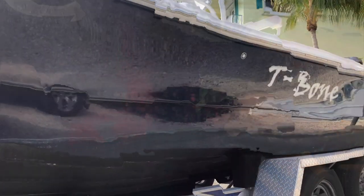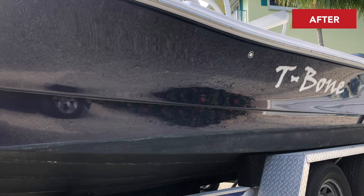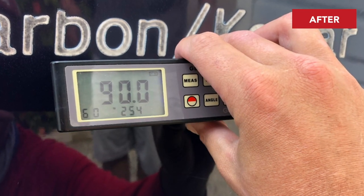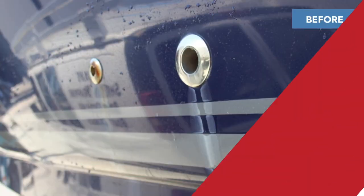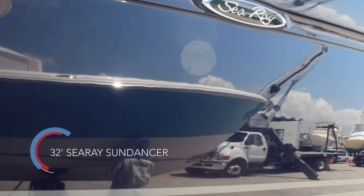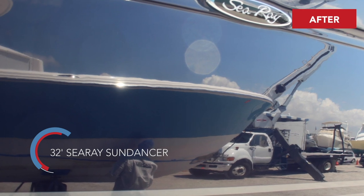The other thing that we use as well, as you can see there, is the gloss meter. A gloss meter gives us a reading of the shine off of the surface, and that 90.0 reading there is actually reading better than what you would get out of factory new. So we hope you find this video informative.